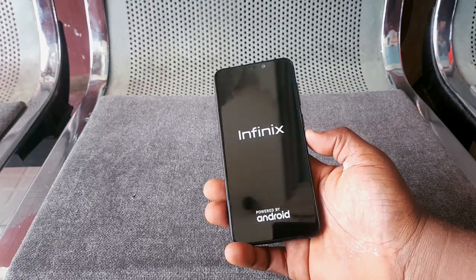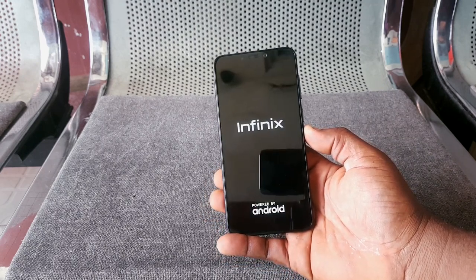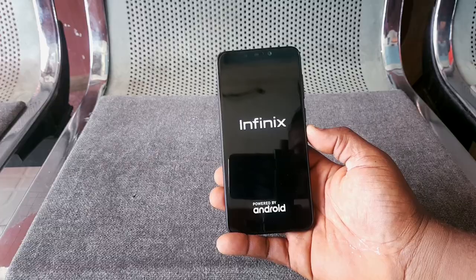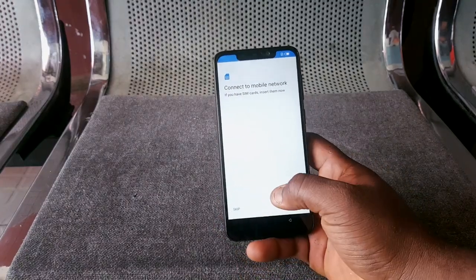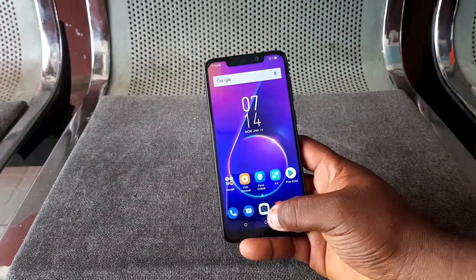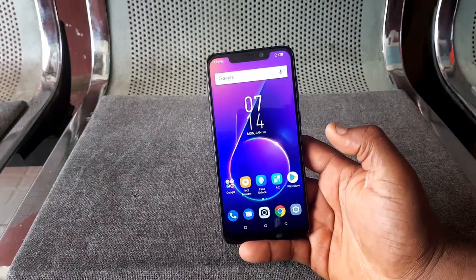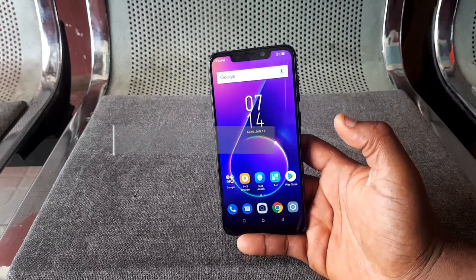When I first powered on the device, it took a few minutes to boot up, and then another couple of minutes to set up. After setup, the display was just gorgeous — I was like, 'Wow, is this an Infinix device?' It comes with Android 8.0 Oreo.